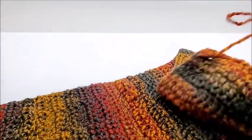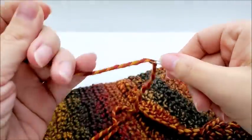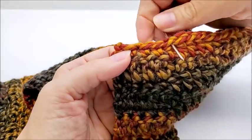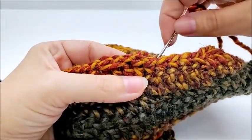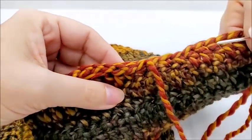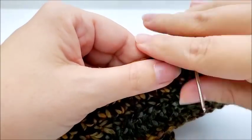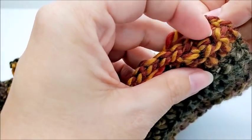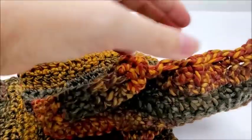I tied off and now I'm going to take the end of my tail and load it up on a yarn needle. I'm going to go through every two stitches or so at the top and just gather it all up at the end — and then pull it so it gathers up like that.